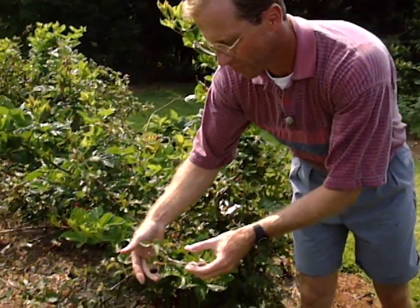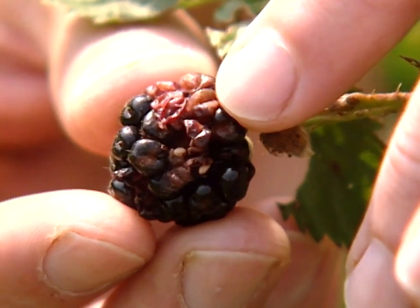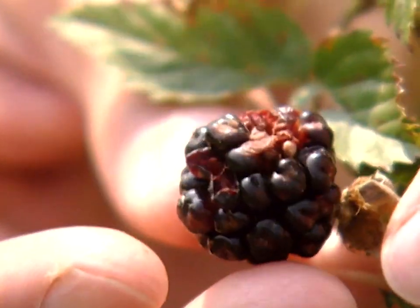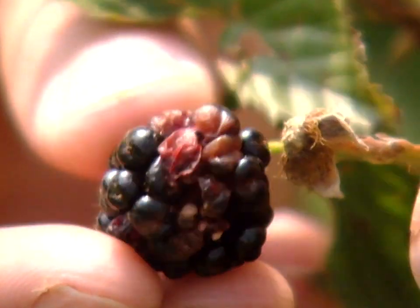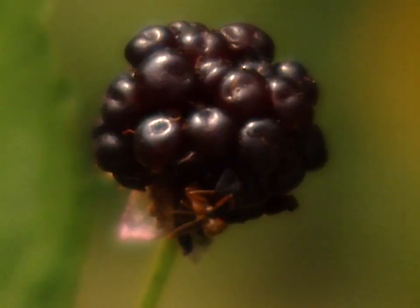Upon closer investigation of some of the fruit, we're noticing a lot of misshapen individual berries, darker colors, and kind of rotten spots. What we're finding is that's actually an insect problem — cause stink bug. There's an ant crawling on that one too.